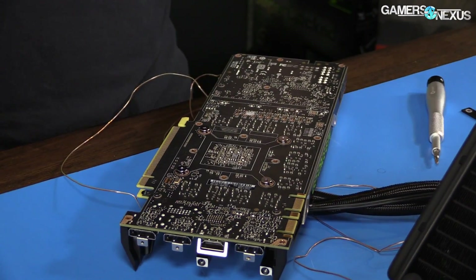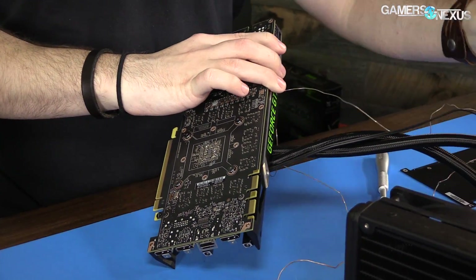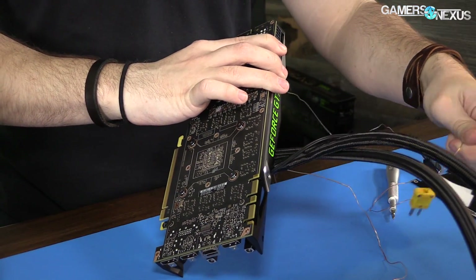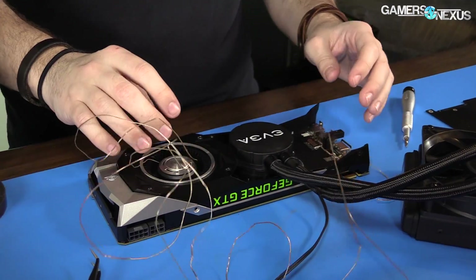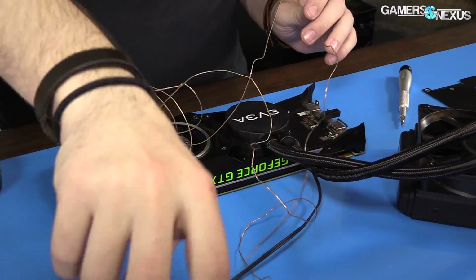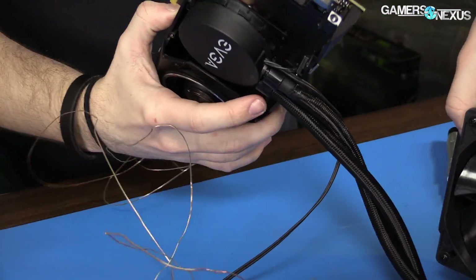That's installed. This is an instance of monkey tight — not gorilla tight. Don't go crazy on that; you can crack the die if you really torque down with an electric driver or something. All these extra cables are because of the thermocouples we use for testing, so pay no mind. I think we're just going to seal up the back now.